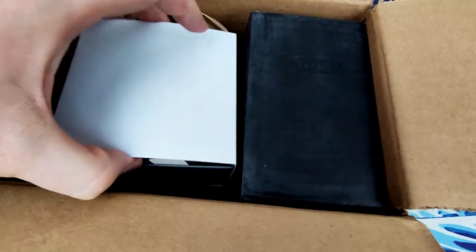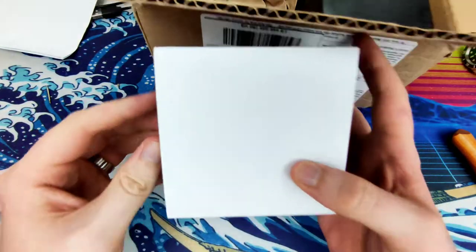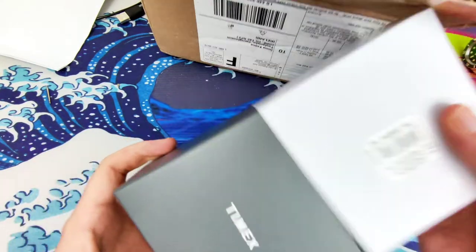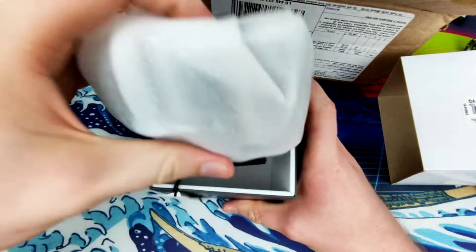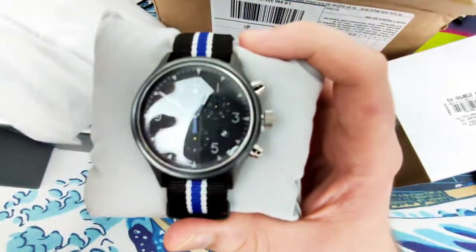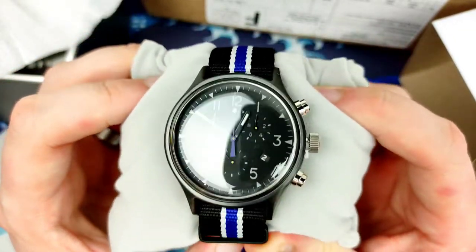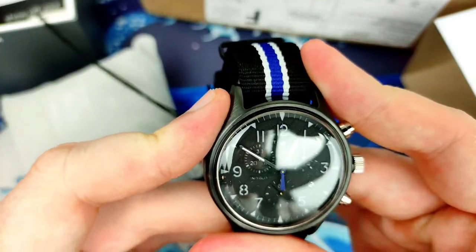Okay, nondescript boxes — this one is a plain white box. Could be the Timex... it is the Timex. Okay, let's look at the Timex first and see exactly what we've got. So I've picked myself up a Timex chronograph. Let me switch cameras — there we go, that's better. We can actually see what we're looking at.